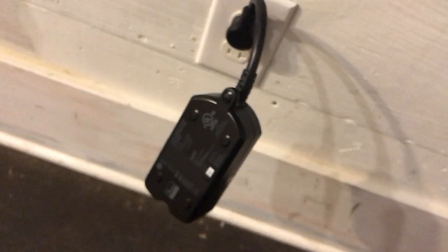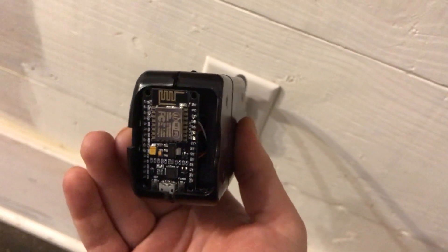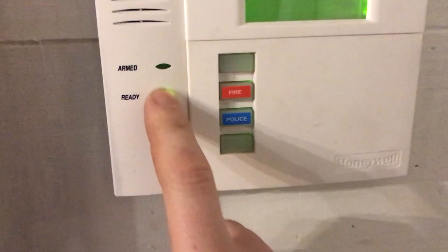Right now it's an open loop system — you're not exactly sure the panel is disarmed even though it seems pretty reliable. Something I'd like to do is wire up to the panel and use the armed and ready LEDs to confirm the system has actually armed when we send the signal through Wink.